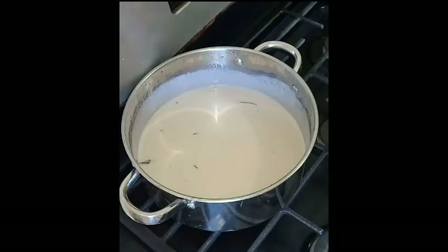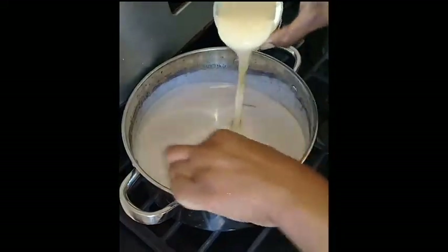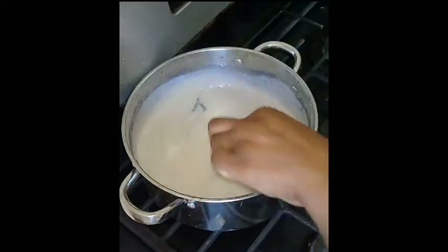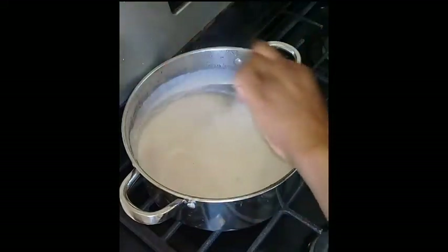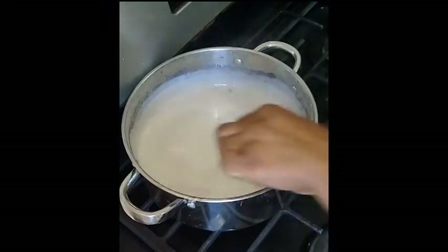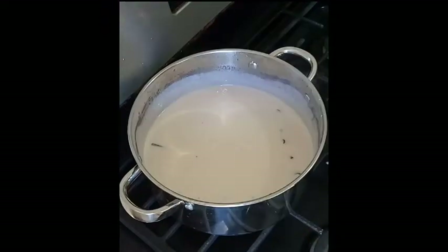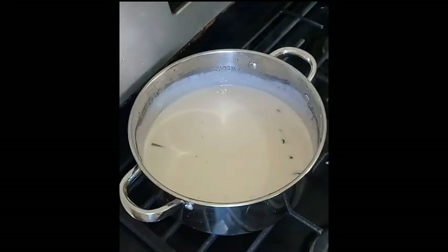I'm going to sweeten the porridge with sweetened condensed milk. Some people put sugar as well, but I don't put sugar in my porridge. I also add about a quarter teaspoon of vanilla flavoring and a quarter teaspoon of freshly grated nutmeg.